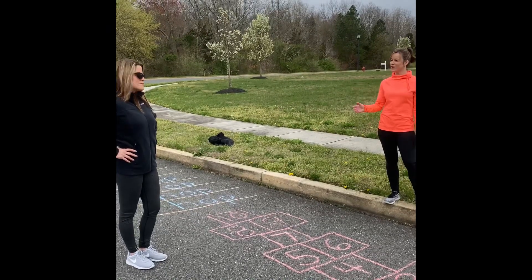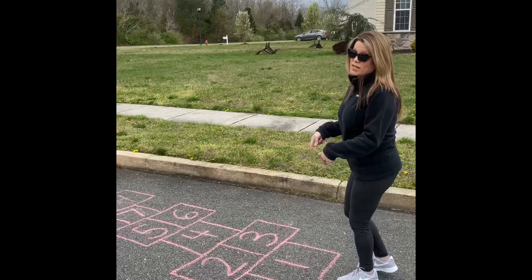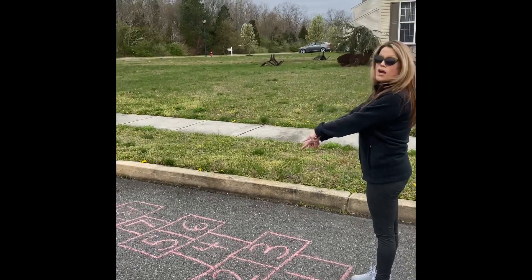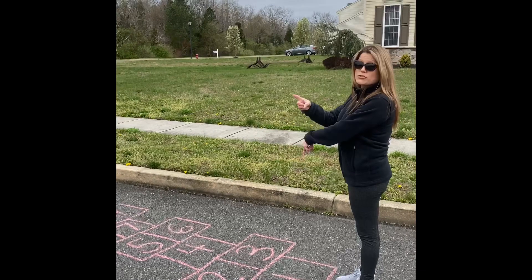All right, would you like to start? We got regular hopscotch. You can do two feet for the single boxes if you have bad balance, or you can just balance on one foot.